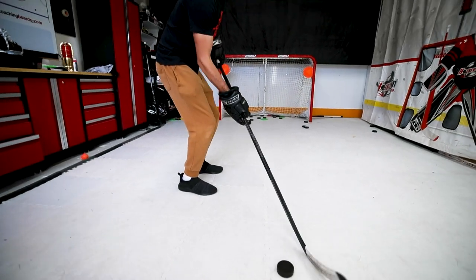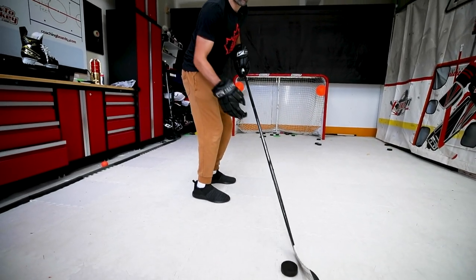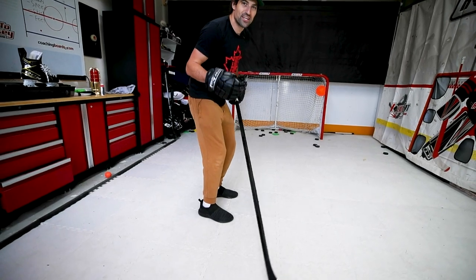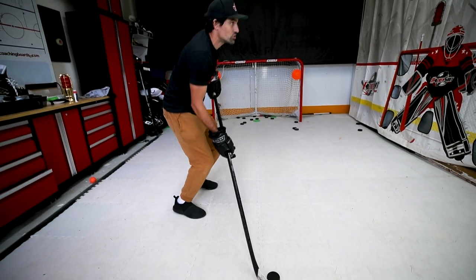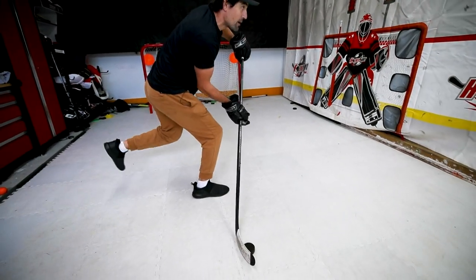Key points for the snapshot: you don't really want to draw the puck back. You want to have a deceptive release and get that shot off really quickly. The way we do that is we're going to step to the inside leg, which allows us to shoot quickly in stride — skating, step and shoot.